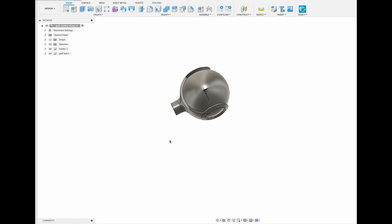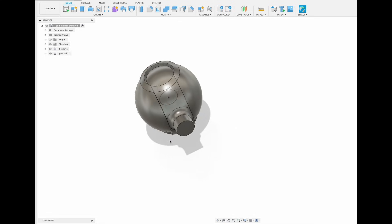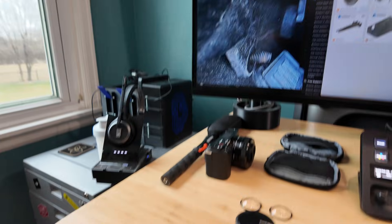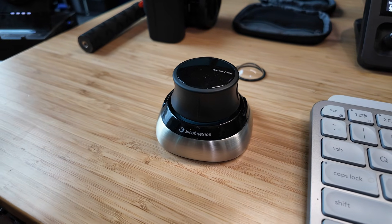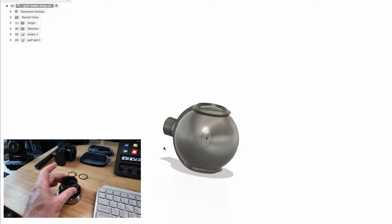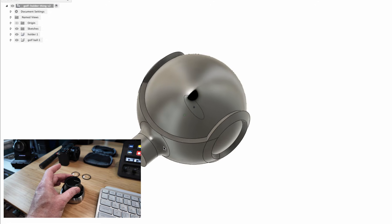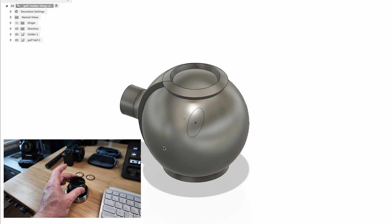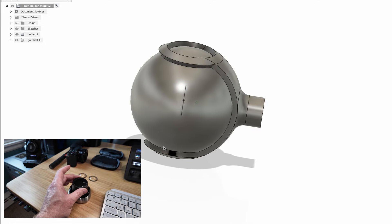By the way, the way that I'm able to move this all around like this is amazing. I got this for Christmas — it's called a Space Mouse. This thing is highly recommended. It is literally like grabbing the object and moving it. It changed the way that I do design. I've only had this for like a week and a half and it is amazing. Anyway, let's go ahead and get this printed.